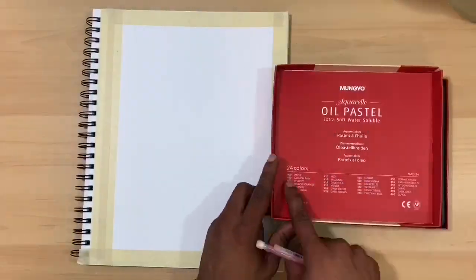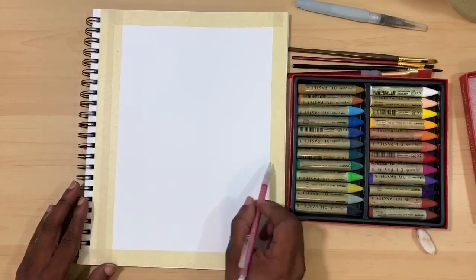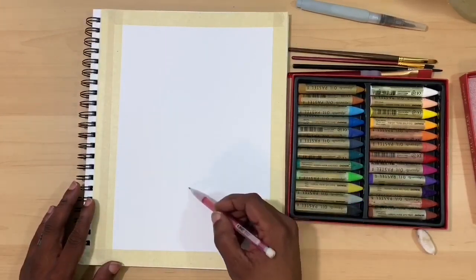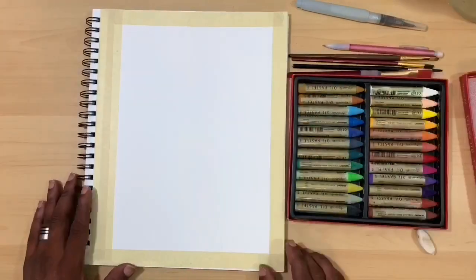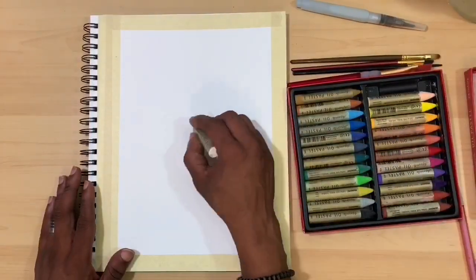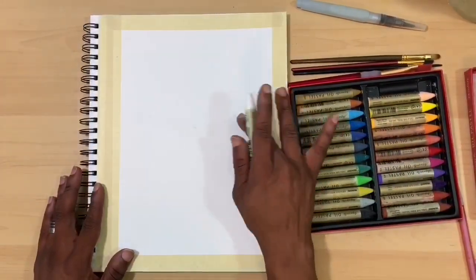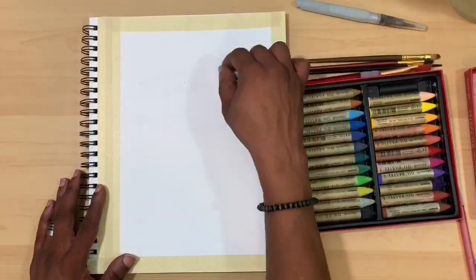Hi there guys, Ken here, your Thrifty Apprentice, and happy Sunday. Welcome back to another Art Journal Sunday. Today I'm going to be taking the first crack at Orio Pastels Water Based — 24 count by Mungio Company. I felt like they would give me a chance to get a feel for what painting with oil would be like, and I was really excited that they are water-based.